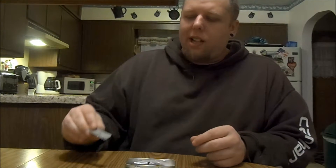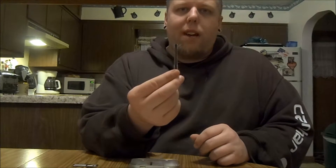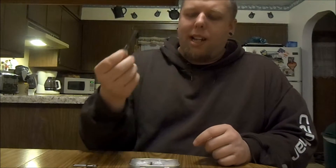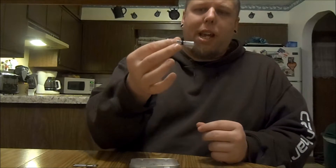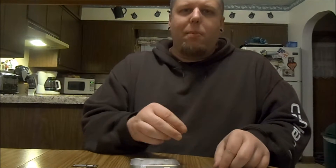I have a little ferro rod for starting fires — for when I don't want to use the matches, or when the matches won't work in conditions like high wind. Ferro rods work in pretty much any condition: wet, dry, windy. I also have a tiny baggie of magnesium shavings. When you strike the ferro rod on the magnesium, it bursts into flames and makes getting a fire going really easy.